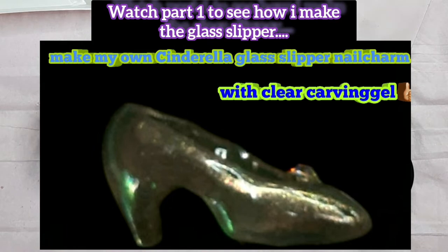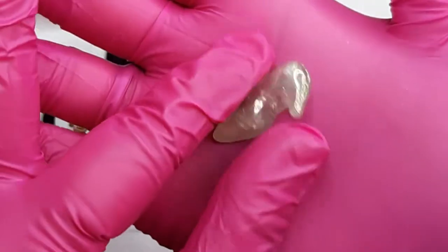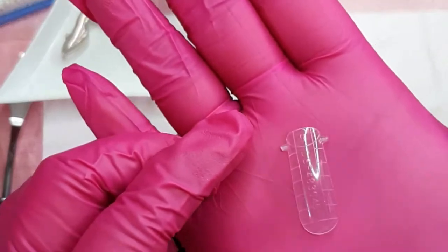Have you seen this video by the way? You can see how I made this glass slipper from Cinderella, so definitely go and take a look. I'm gonna place a link down below in my info box if you wanna see it.